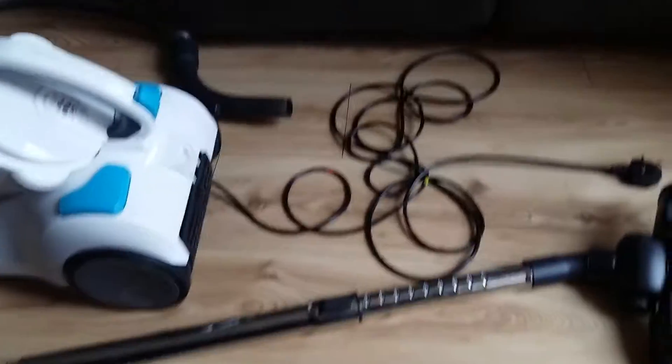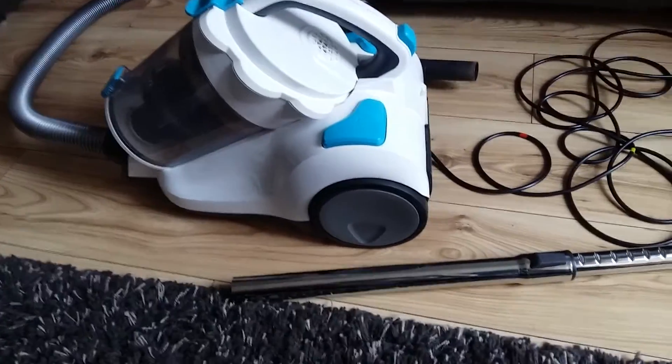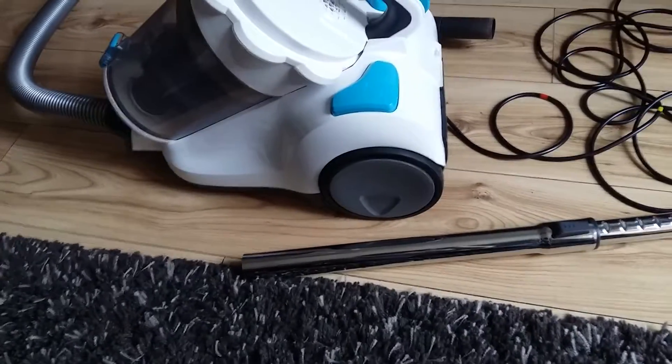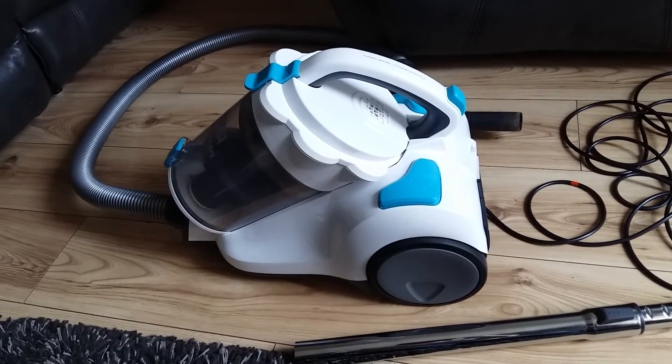On the plus side it seems to have really good suction at the moment. Whether or not this will change if the filters become clogged I'm unsure, but on the whole I would give this product a 5 out of 10.